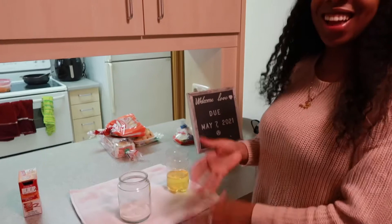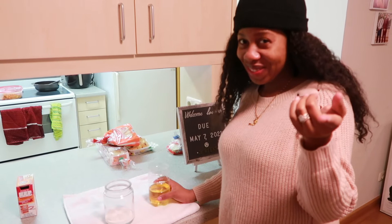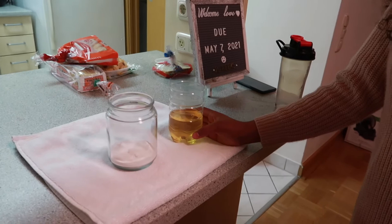So now it says if we pour the pee on the baking soda and it bubbles up it's a boy, and if it does nothing or bubbles a little bit and then stops, it's a girl. All right, ready? Bring the camera close.